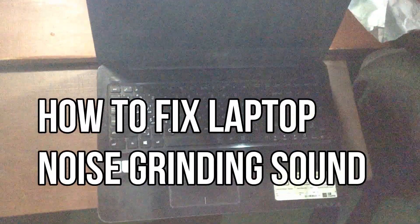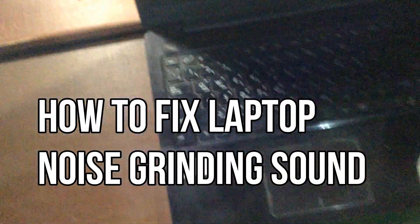How to fix laptop fan grinding noise for free. Maybe your laptop fan is making more noise and disturbing you, creating an annoying sound and decreasing the laptop performance. In this video you will learn to fix your laptop fan's grinding noise.